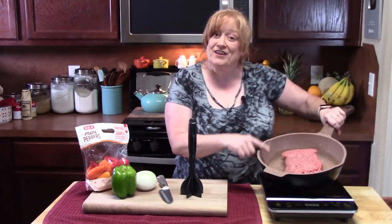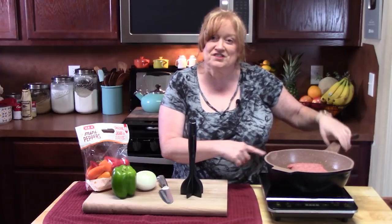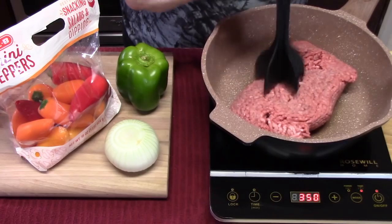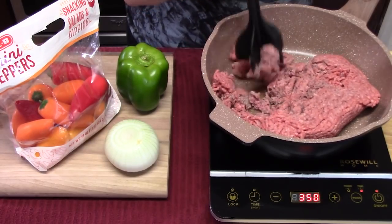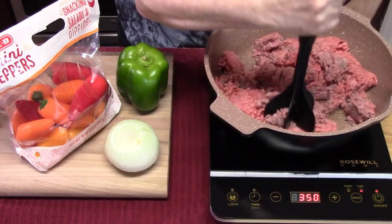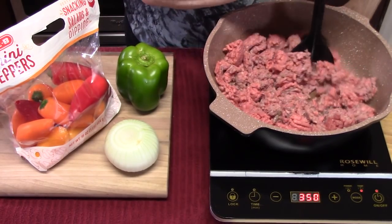For the loose meat, I've got two pounds of ground beef in a large skillet. We're just going to put this over medium high heat and start browning this up. I'm going to break up the ground beef — two pounds worth — using my handy dandy meat chopper. We're going to brown this until it's no longer pink.